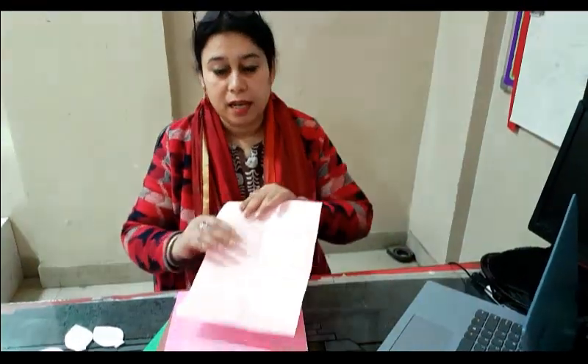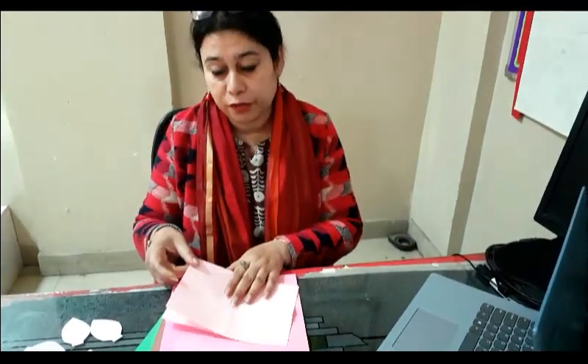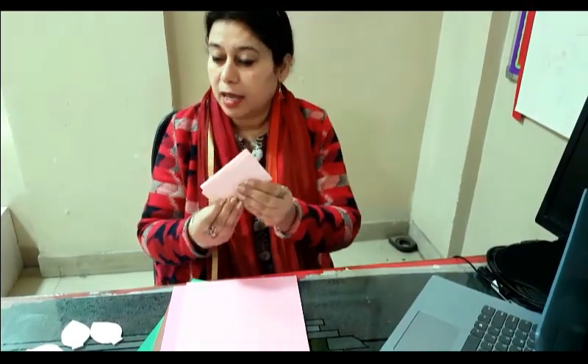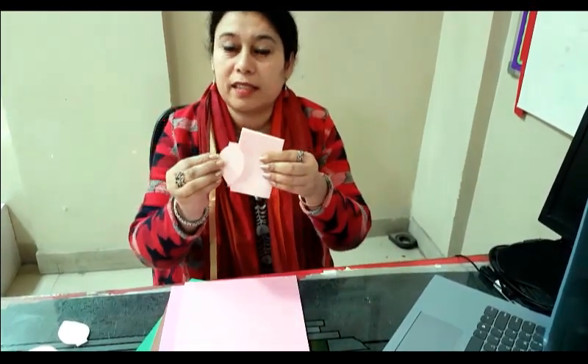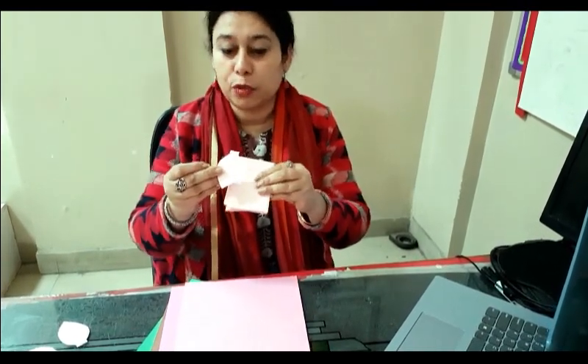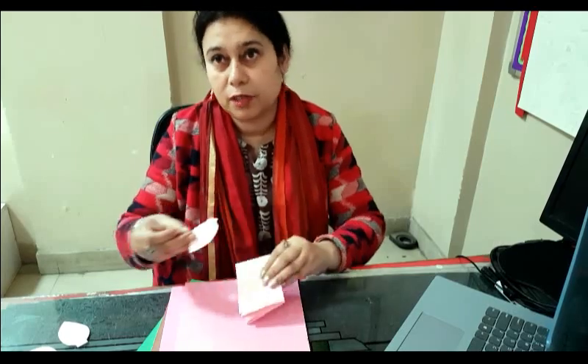We will fold the sheet in exact half, then another half and then another half, and we cut out petals like this. I'll cut out the petals and show you how to go about the craft.